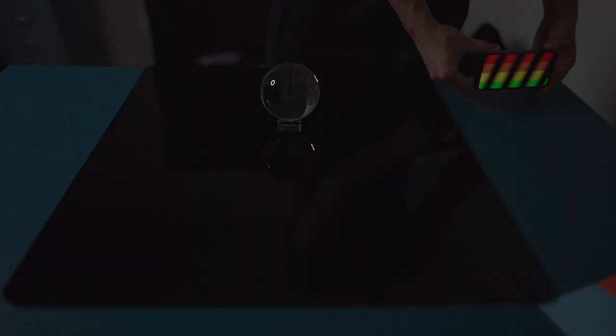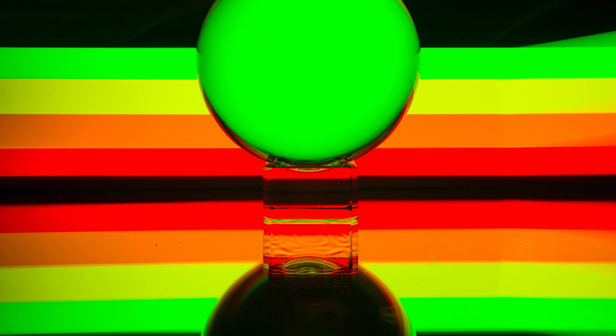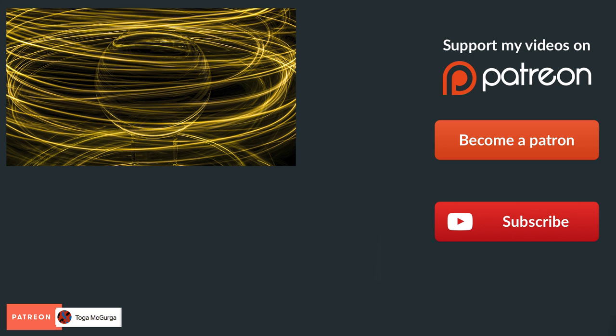If you don't want to see any more light painting, just leave a comment below and tell me. Otherwise I will keep experimenting with different light sources, delivering fresh photography ideas weekly. I'm still hoping I could give you a little bit of inspiration to make the best out of the time at home. I hope you guys are staying healthy and hopefully see you in the next video.